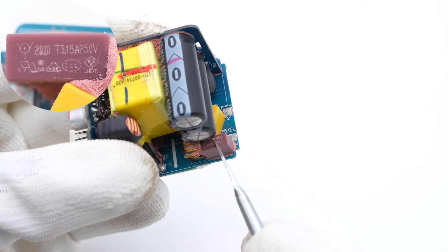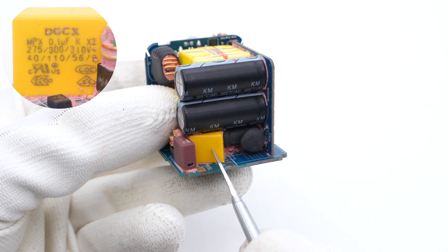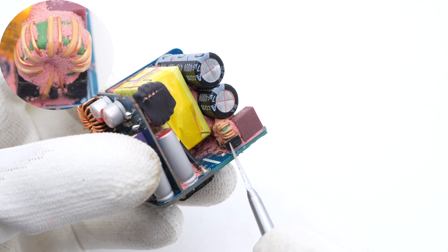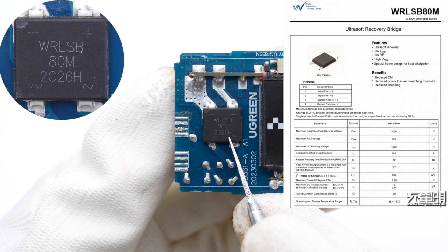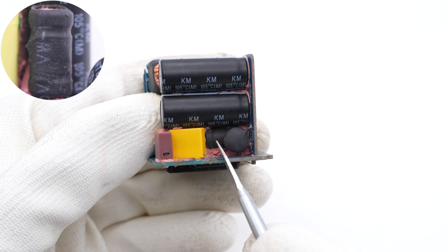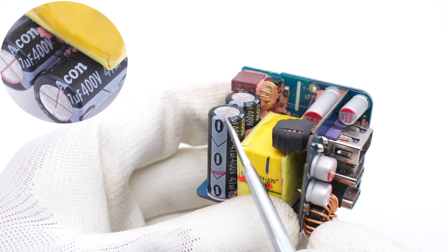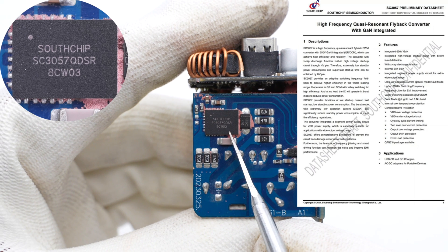The input fuse is rated 3.15A, 250V. The safety X2 capacitor is from DGCX, 0.1μF. The common mode choke is wound with magnet and insulated wires. The bridge rectifier is from World Industrial, with good heat dissipation and adopts an LSB package. The NTC resistor marked 1.5D-7 is used to suppress surge current. The differential mode choke is wound with an I-shaped magnetic core and insulated by heat-shrinkable tubing. The two electrolytic capacitors for input filtering are from ACON, 47μF 400V each.